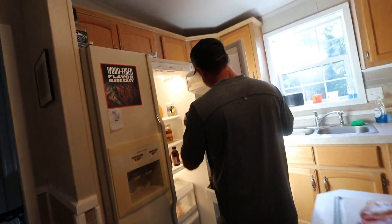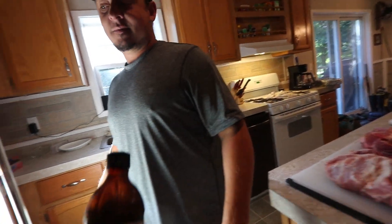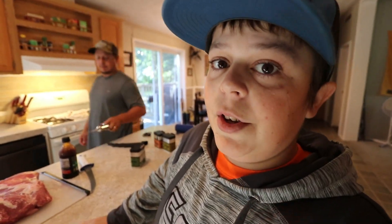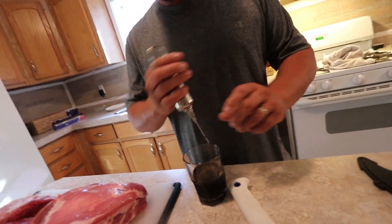Do we want to inject it? Obviously Ryan. Did we want to do it the same as we did last time? Yeah dude, it was so bomb. Dale's steak seasoning — it's what we used last time, it was bomb. For those of you that have never injected a pork butt, we're going to show you how to. Alright dudes, we got the Dale's in a cup and Ryan's got his injector that looks like a Frankenstein making tool.